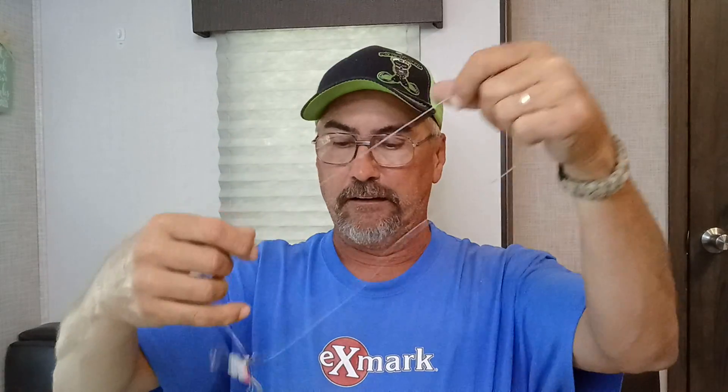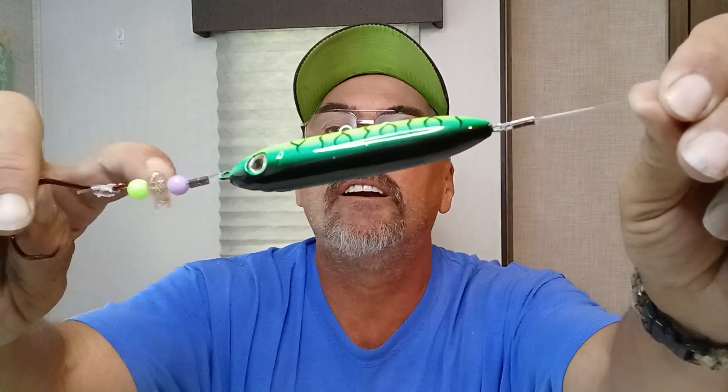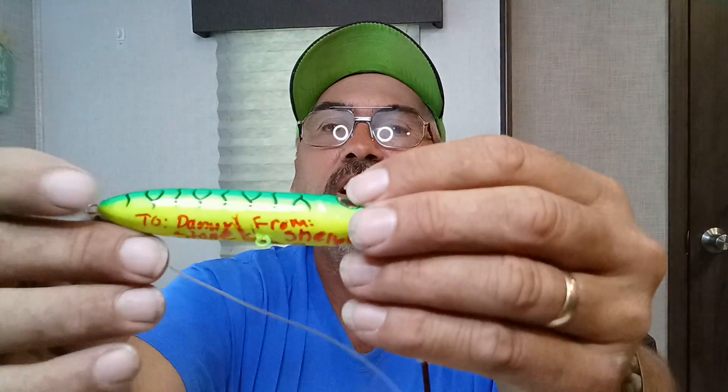This one here is signed — it says Two Danny Stone Outdoors from Shelby Reed. Look at that. A Shelby rig. You know what? I am going to use this rig. We got the Crab Orchard meetup this weekend and I'm going to use this rig to fish at Crab Orchard. That is handmade by Princess Shelby herself. It's autographed and everything. It's got the cool little goldfish bead on there.